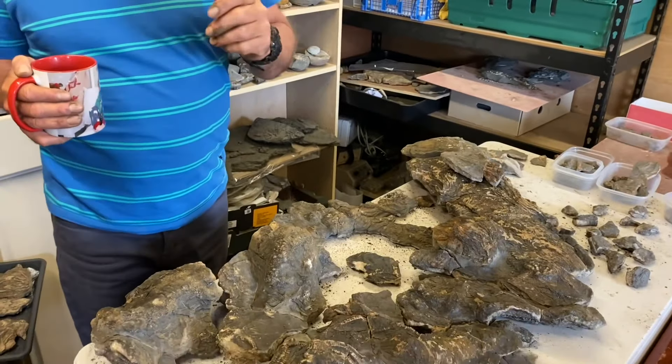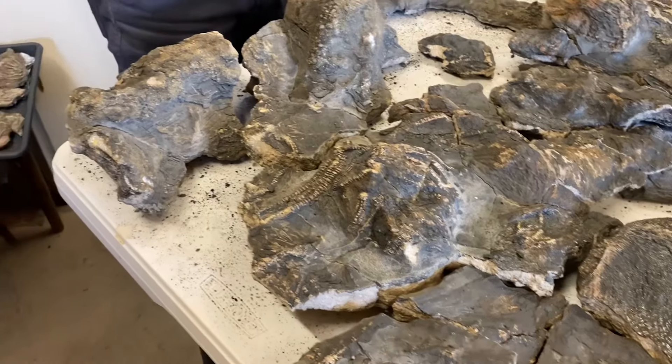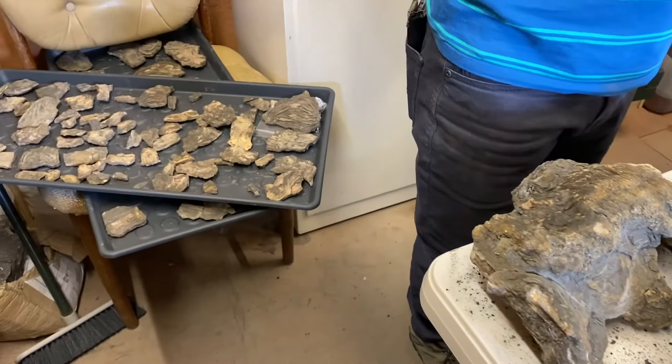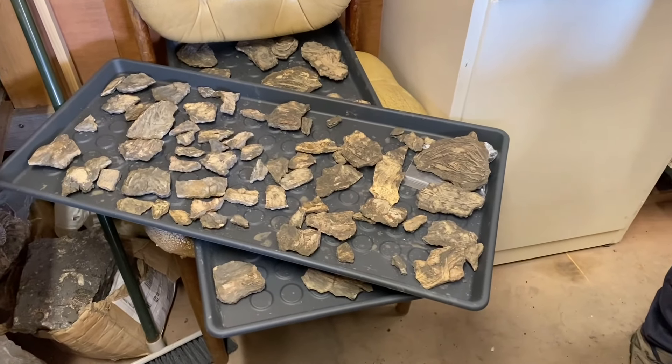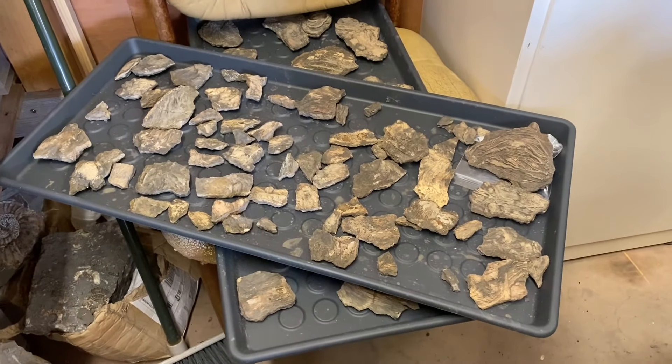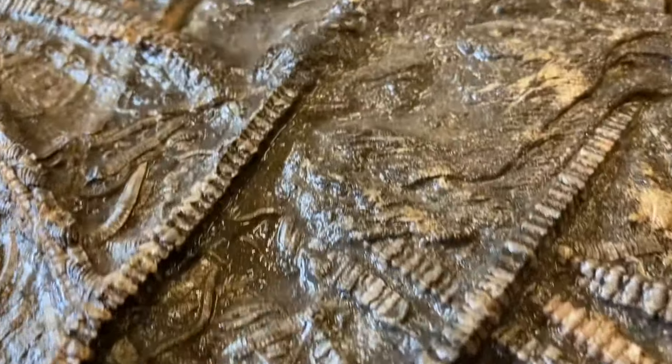I'm trying to work out where these pieces go, and I just get fed up. I go indoors, come down the next morning, take one look, and go, oh, that bit goes there. It's like your brain's working it all out while you're asleep. Yeah, you do sort things out while you're asleep, especially all these little fragments that have to go back together again. Let's show you the film I made of Mike finding the crinoid back in the winter months.